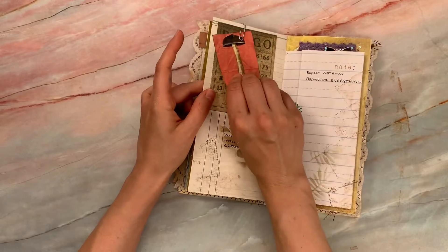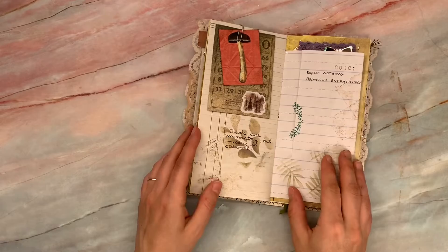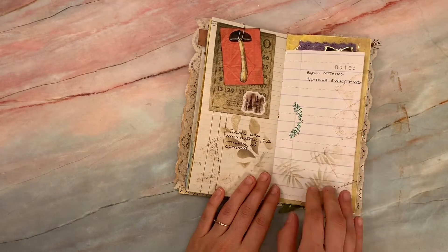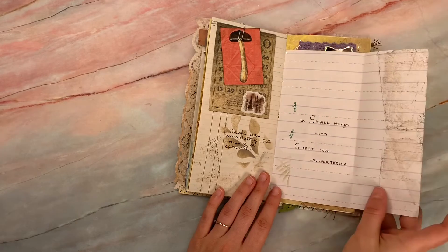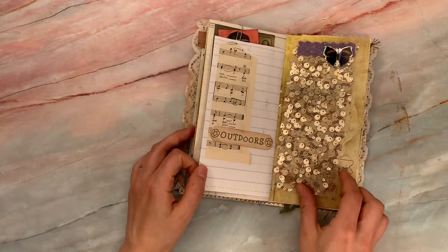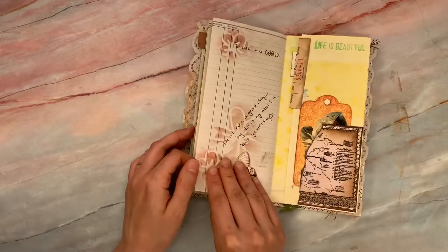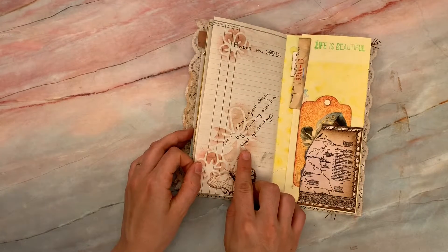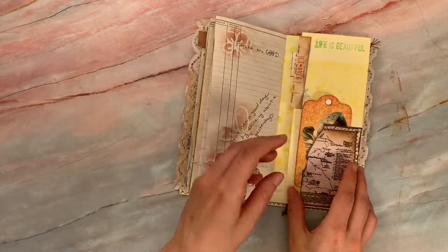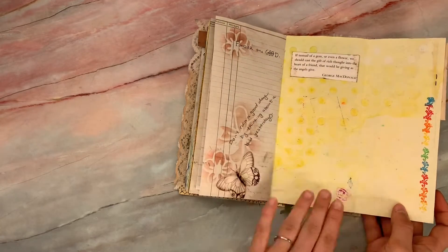'Trials are mandatory, but misery is optional.' I didn't write on this one, so you could write on it or just have it as a visual. 'Expect nothing. Appreciate everything.' And you could do a list of the things you appreciate if you wish. 'Do small things with great love' — that's a Mother Teresa quote. 'Find one good thing in every day.' 'Don't ruin a good day by thinking about a bad yesterday. Ponder the good.' 'Life is beautiful.' 'Soar.' There's a friendship quote up there.